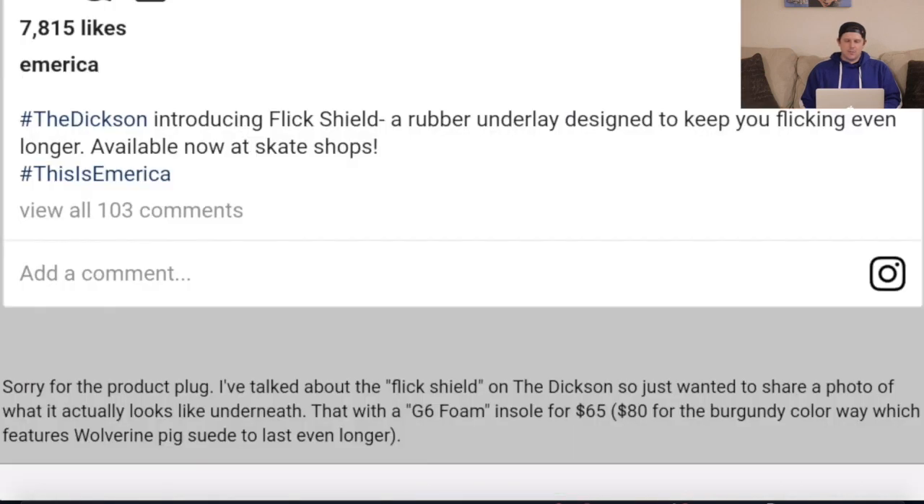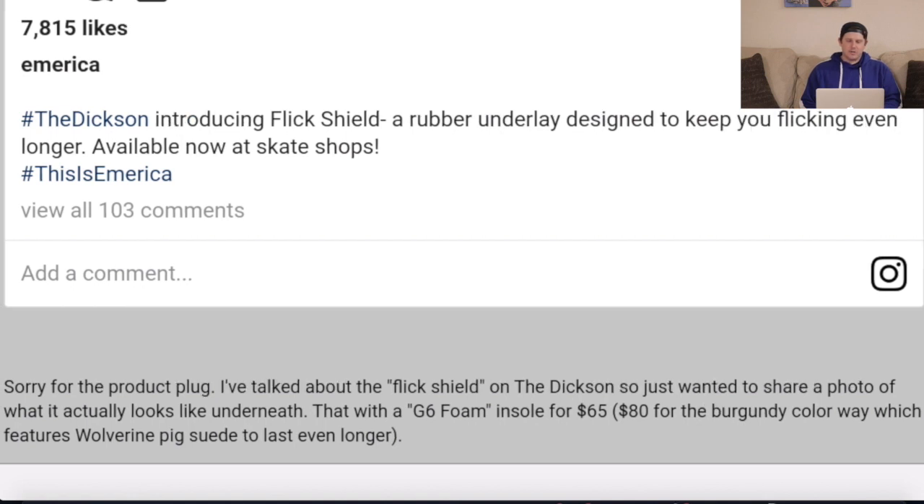Looking at what they're talking about — the Flick Shield on the Dixon — it comes with a G6 foam insole for $65, or $80 for the burgundy colorway, which features Wolverine Piksüede to last even longer. Piksüede is very durable, and it's something that is now being featured on the Dixon.